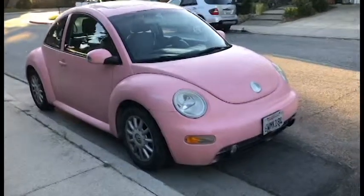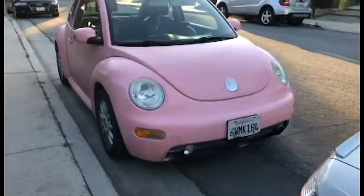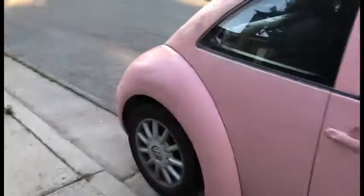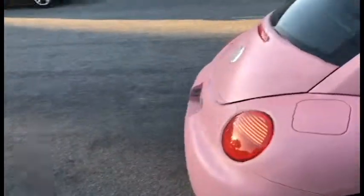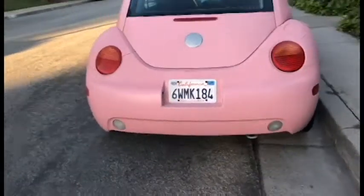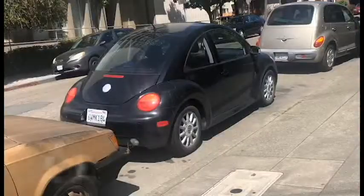Basically do that spray technique for your entire car, and please have someone help you because this is going to take a long time. It's finally done — this is what it looks like now. Got a pink car! Already got four parking tickets because of this car.